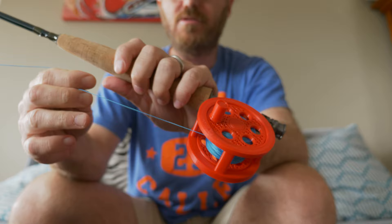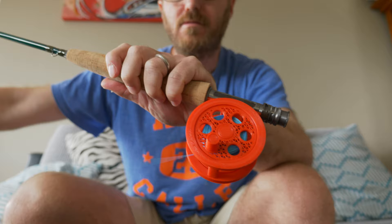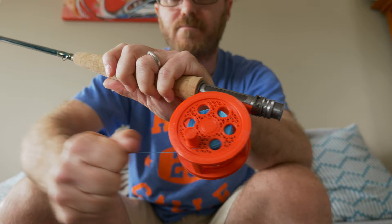The backing is on. It looks like there's plenty of capacity. And now you can, for the first time, hear how the drag sounds. It's pretty smooth. Pretty cool — quite a pleasing sound.